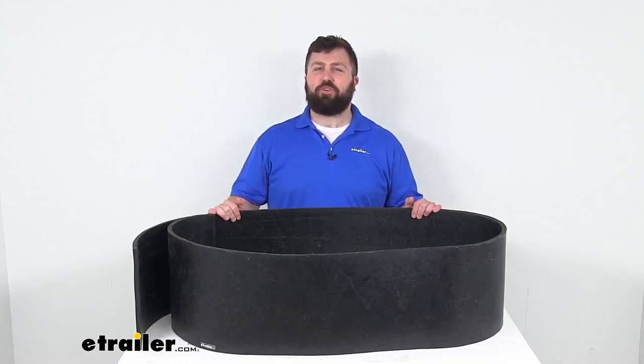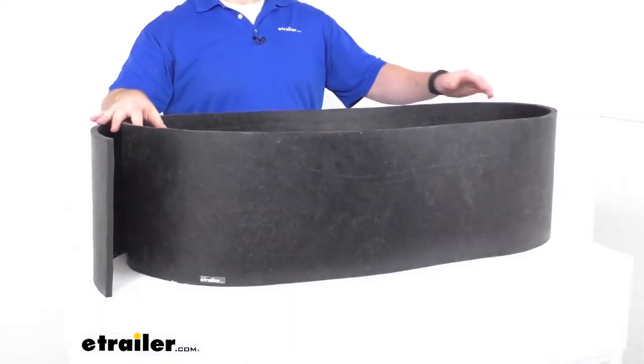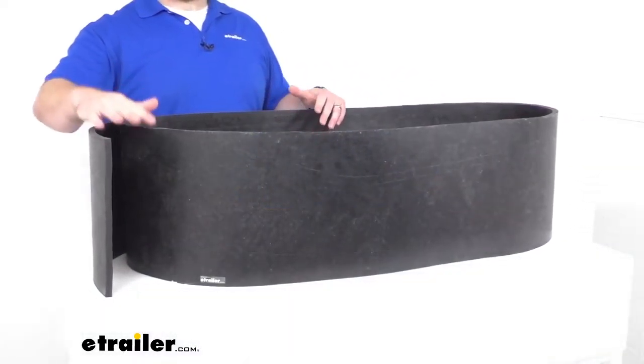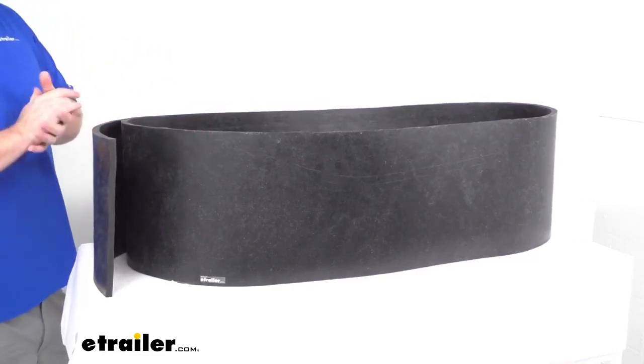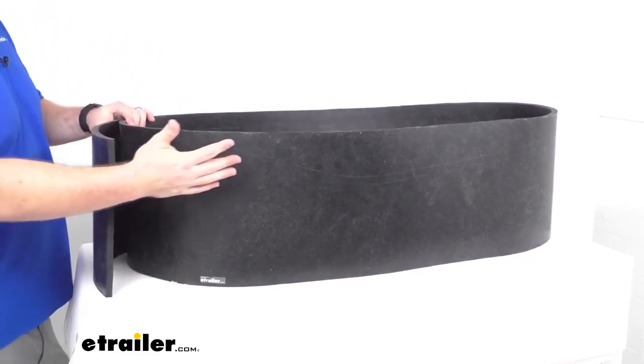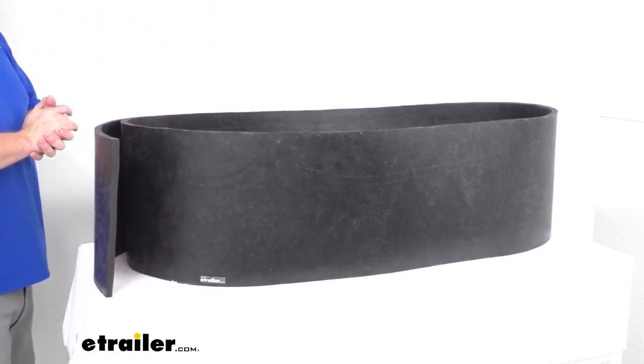Hi there, I'm Michael with eTrailer.com. Today we're going to take a quick look at this replacement snow plow deflector. This is going to replace the snow deflector on your snow plow's blade, and it's going to help keep the snow from blowing over the top of the blade and onto your windshield.